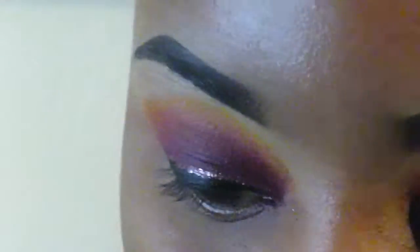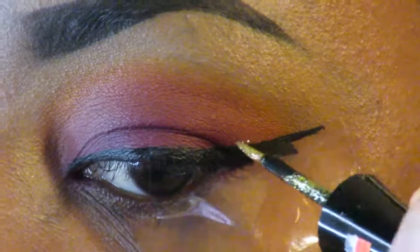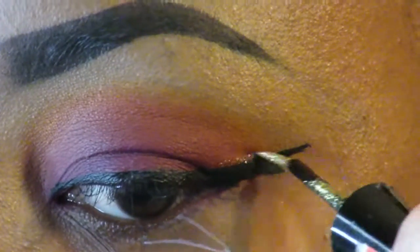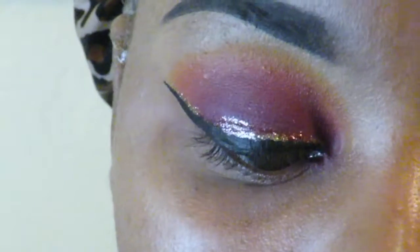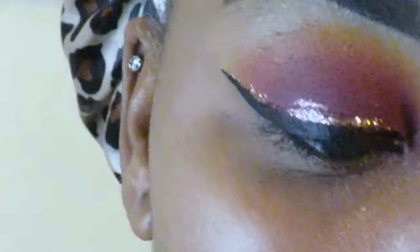Then I'm gonna take this gold eyeliner I got from the hair store — I think it's Ruby Kisses — and I'm just gonna put that on top. Then tear off that tape — don't tear off the skin — and voila, magic!